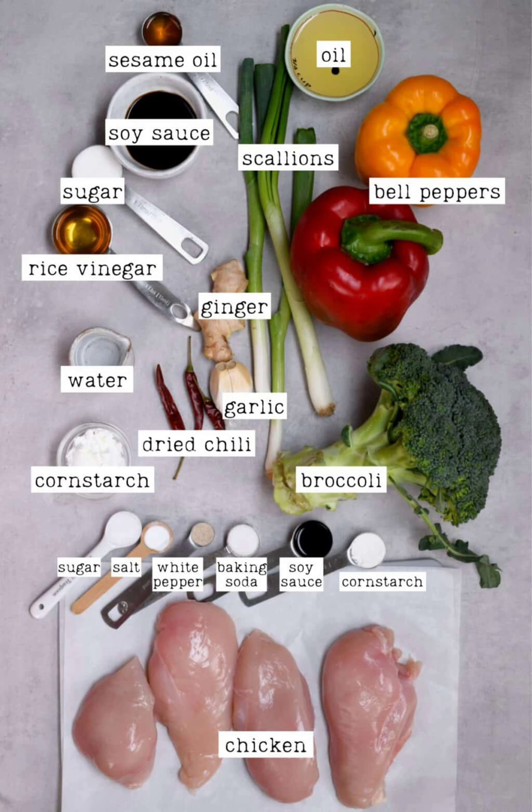Ingredients: 1.2 pounds chicken breasts, small, or chicken thighs, skinless and boneless. For the chicken marinade: 1 teaspoon cornstarch, 1.5 teaspoon soy sauce, 1.5 teaspoon sugar or honey, 1.5 teaspoon baking soda, 1.5 teaspoon salt, and 1.25 teaspoon ground white pepper.